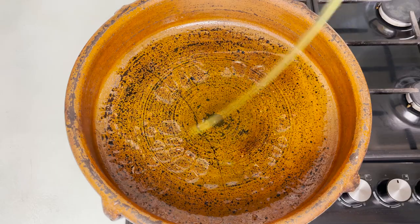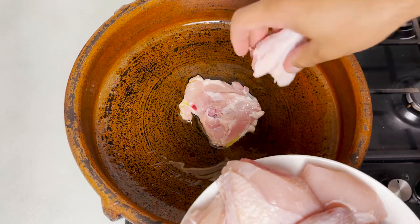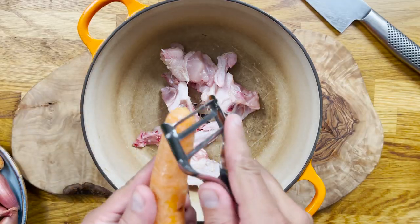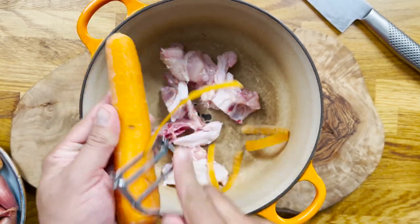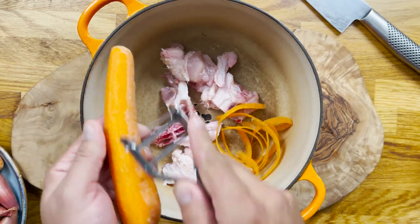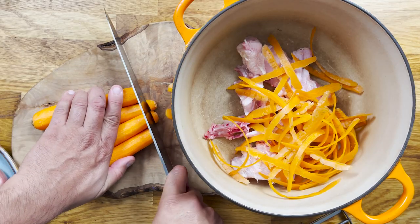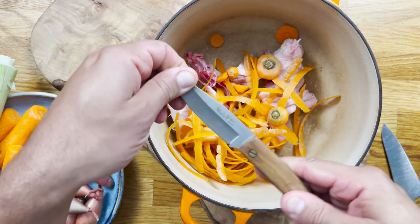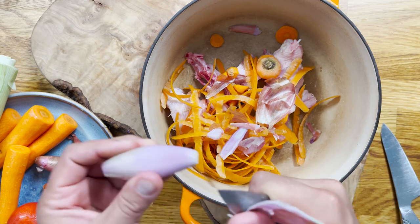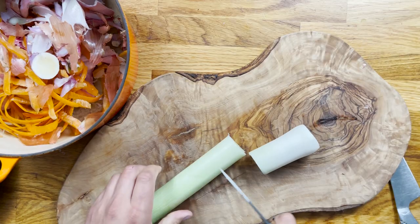Let's start with the cooking. I am using a clay pot in this instance, which I'm going to place over the highest heat with some extra virgin olive oil, and the chicken skin side down so that it starts browning. While that happens, I'm going to start preparing my chicken stock. For that, I'm going to peel the carrots and use all the peelings of the carrots, the shallots, the green part of the leeks, as well as the carcass of the chicken, to make it. Place all those ingredients inside the pot.